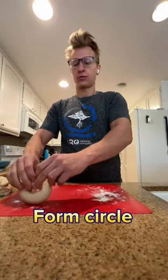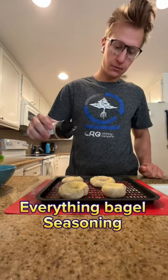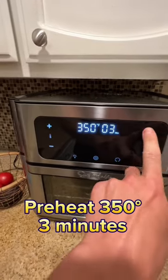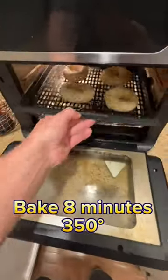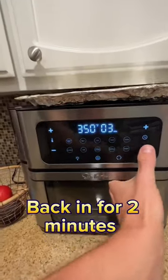A lot thinner than I did — I messed it up. Try to make a bigger circle than I did as well. Then go ahead and wash the tops of your bagels with egg. Add everything bagel seasoning, then preheat your air fryer at 350 degrees for three minutes. Throw them in for eight minutes, then flip them, and give the bottom a nice little crisp up for two more minutes.